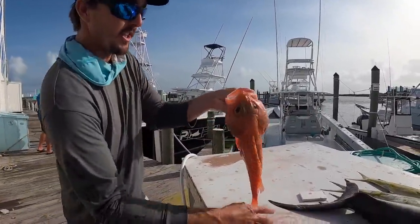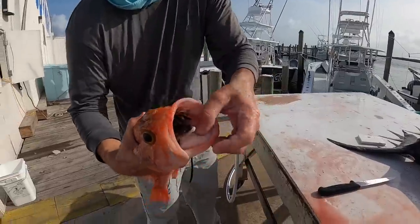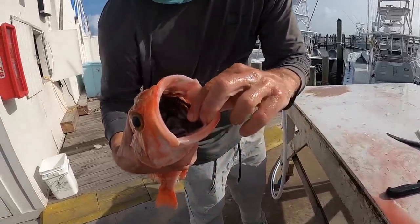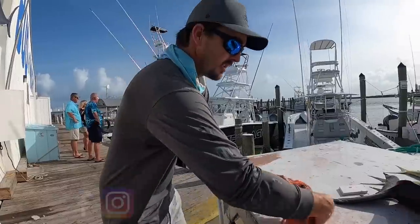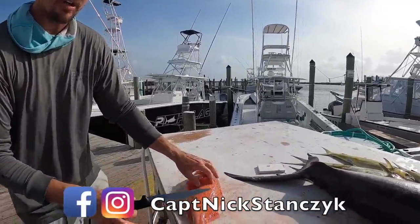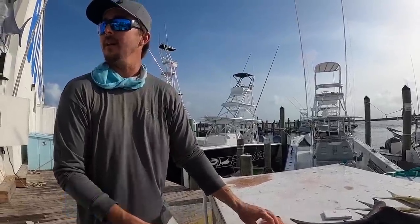So the next fish we're gonna do is a black belly rosefish. They get their name because they got a black belly and a black throat in there if you can see that. And that Alfonsino had a black stomach lining too, which was kind of interesting. These things have big heads. I heard cooked whole they're really good. I've never done it that way.